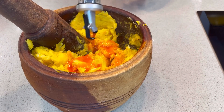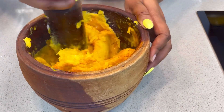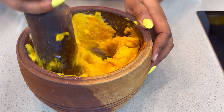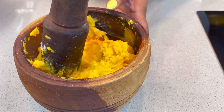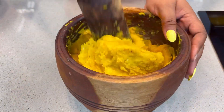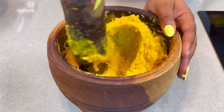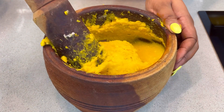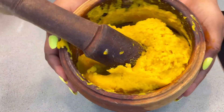Some people add salt to it — you can add salt to yours — but because I felt I'm going to add some salt and seasoning to my sauce, I didn't need to add salt to this one again. Or you can even add salt to the yam while boiling it. You just need to keep pounding and pounding until you get a very fine consistency, then set it aside and pack it in a nylon or something while we prepare the fresh tomato sauce.